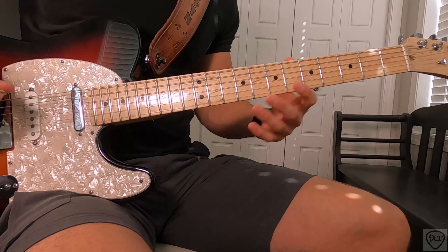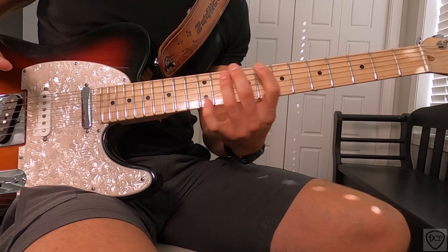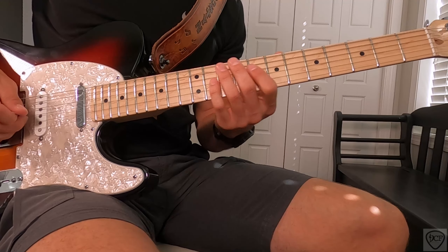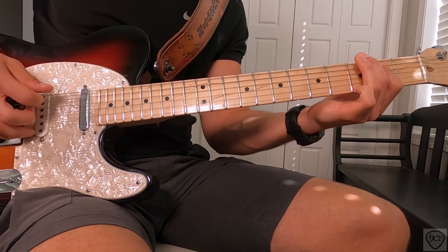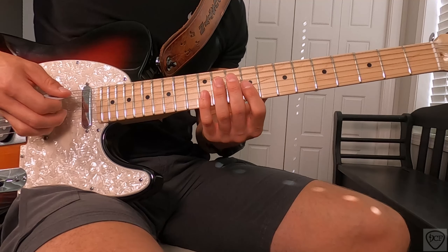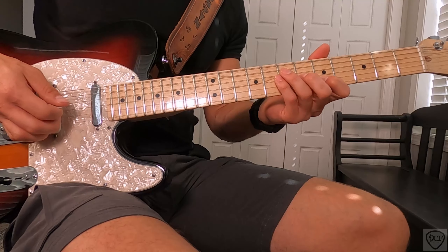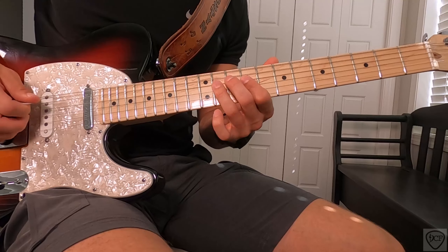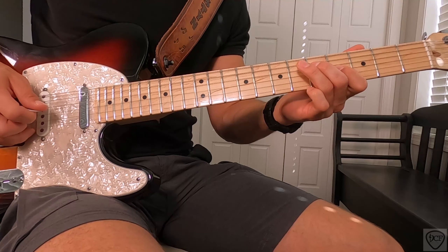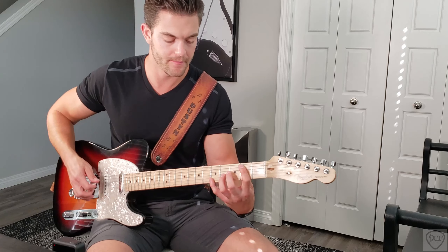Our next lick starts on the 7th fret 5th string, sliding up to the 11th fret, with ghost notes in there too. Then walk up to the 3rd and 2nd string playing on the 9th fret, ghost note, 7th, ghost note — those would be the 6th and 5th positions on the 3rd and 2nd string. Then we're back into that acapella part.